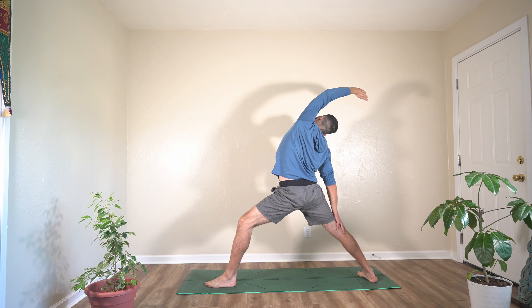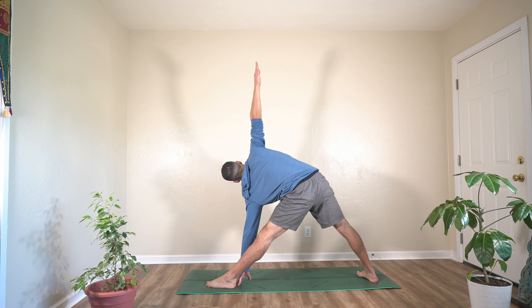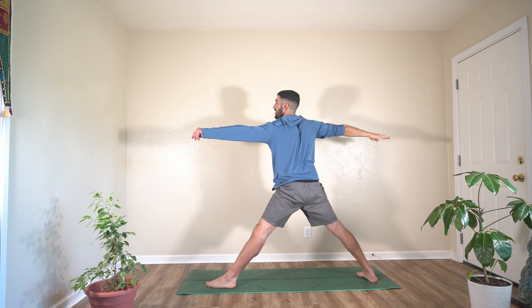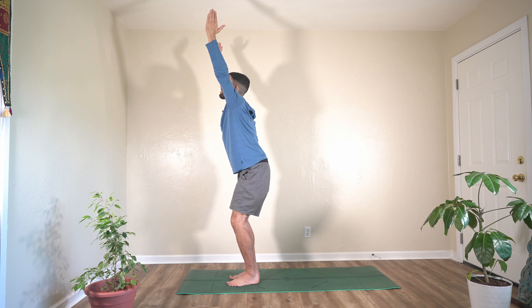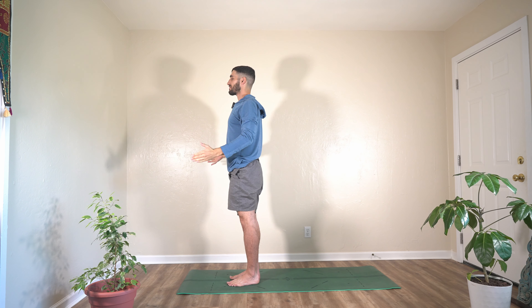Exhale to triangle pose. Reach for your left ankle with your left hand. Straighten the front knee, retract your shoulders. Feel your right hip stretch out. Follow your breathing. On the next exhale, right back to warrior two. Step right foot together — chair pose. Sit down into your heels. Activate your core muscles, breathe deeply. On your next exhale, rise up, stretch up, make your body nice and tall. Exhale, hands to your side — mountain pose.